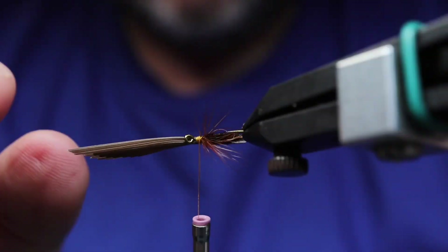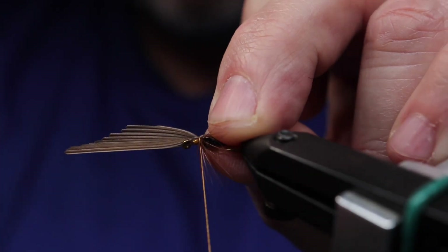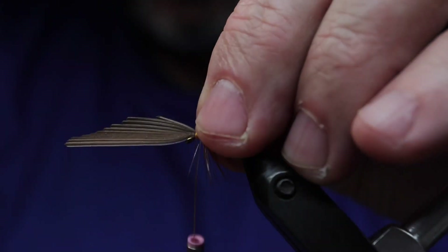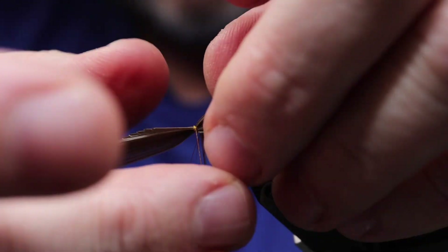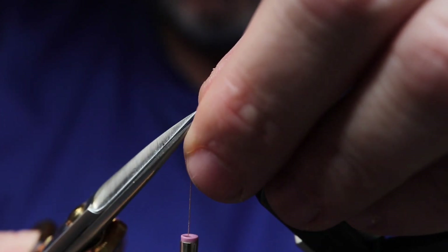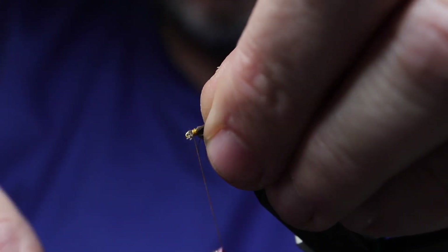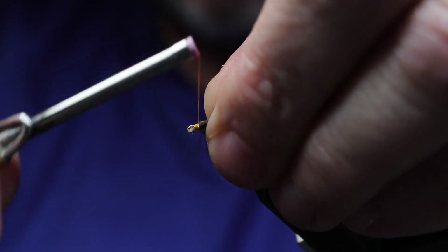Land rail must have been much more common or widely available back then. The color of land rail quills has almost a reddish, rusty, gingery brown kind of color to it. So it's a little more in the lead wing family with a little bit more of a rusty red kind of tinge to it. What I use there are slips from what's called the peacock support feather.